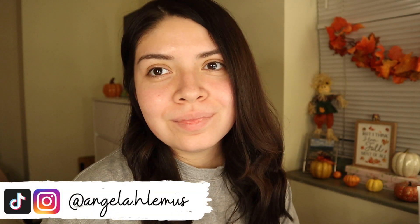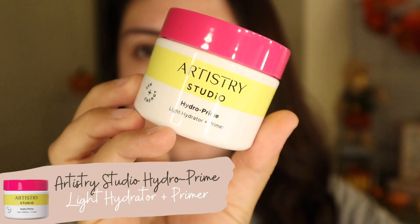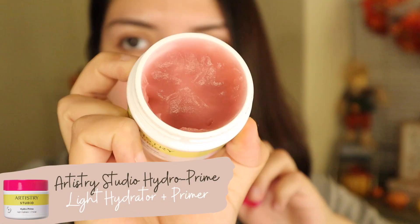Hi guys, welcome back! Today's video is a little tutorial on a classic red lips look — so basic, but we're doing it anyway. I'm first going to start off by priming with the new Artistry primer. This is such a good product — I love how it leaves me with a really nice matte finish and it feels so cooling on the skin.